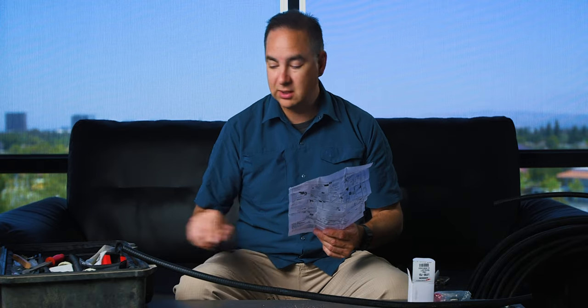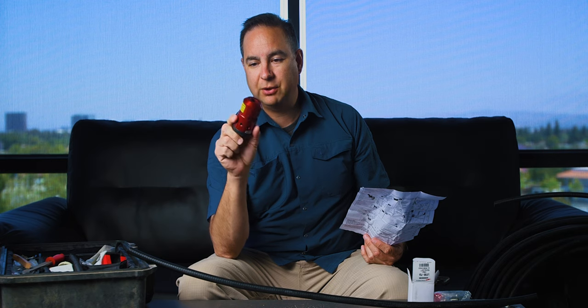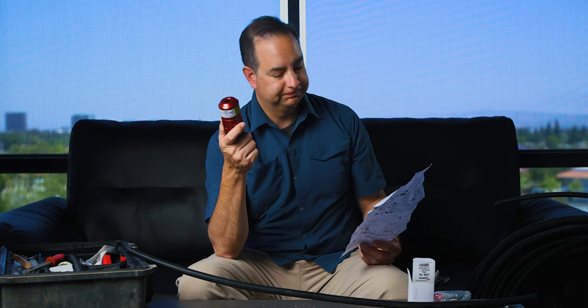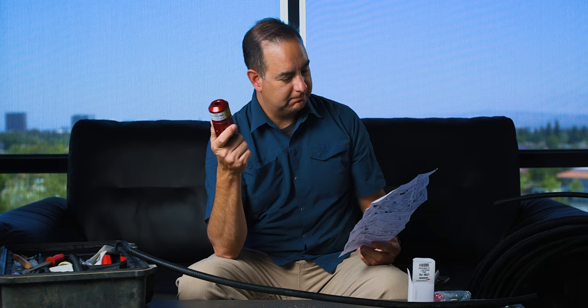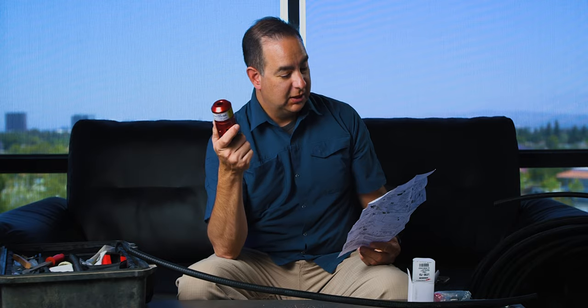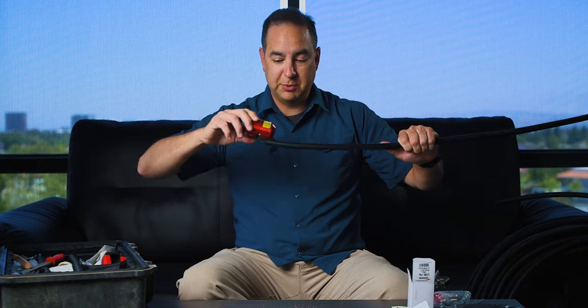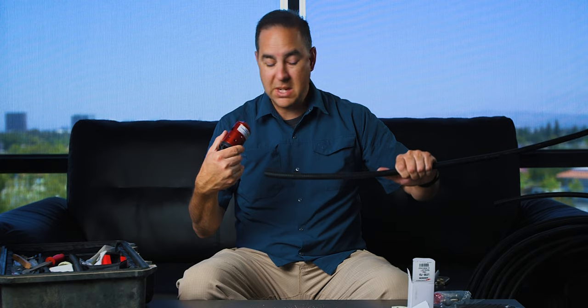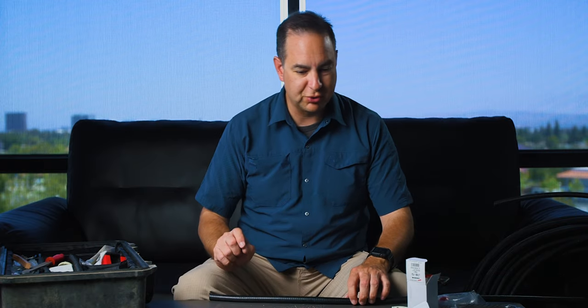Option one is if you have this fancy cable preparation tool — which is a joke. I have never had success with this cable preparation tool ever. It's supposed to go on a drill and prep the cable all the way, but every time I've used it it's just mangled it. So I do it a little more labor intensive, but I have more control.